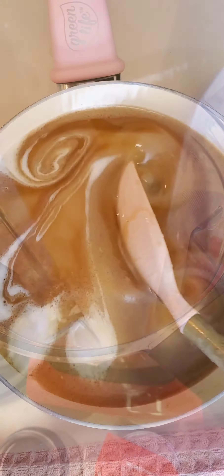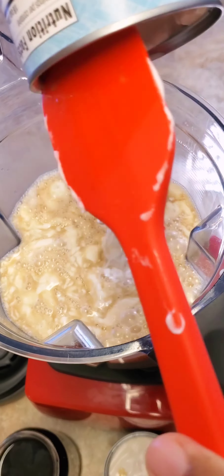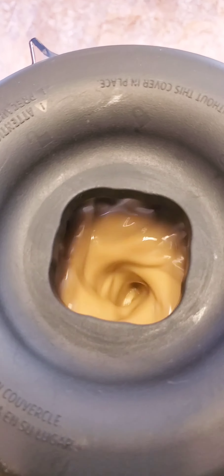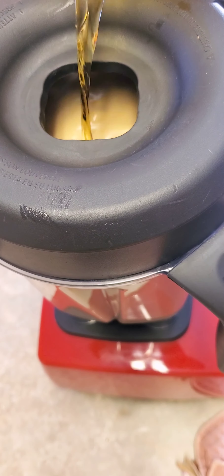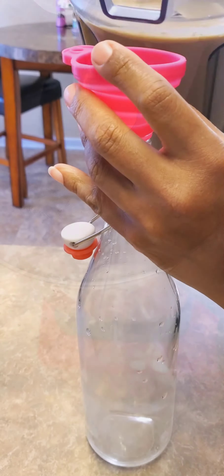Heat and stir for about eight minutes until it is combined, then set it aside to cool. Add it to your blender along with some more coconut cream and coffee, and blend.